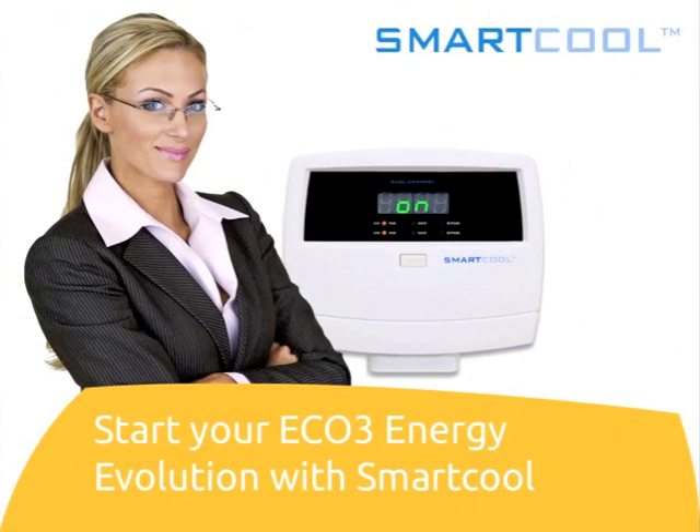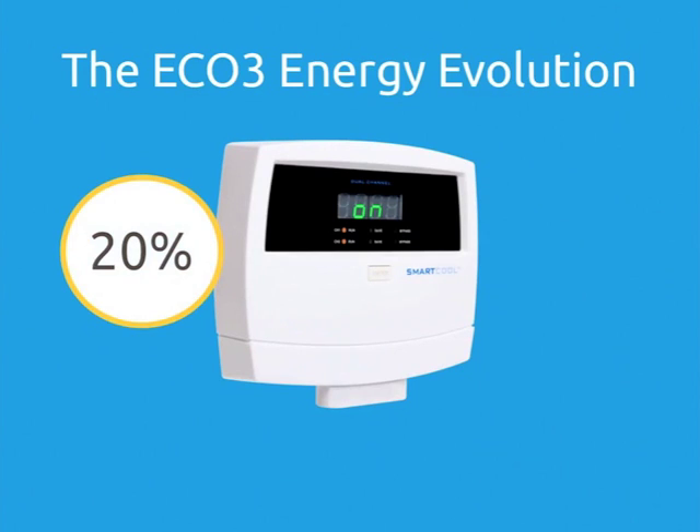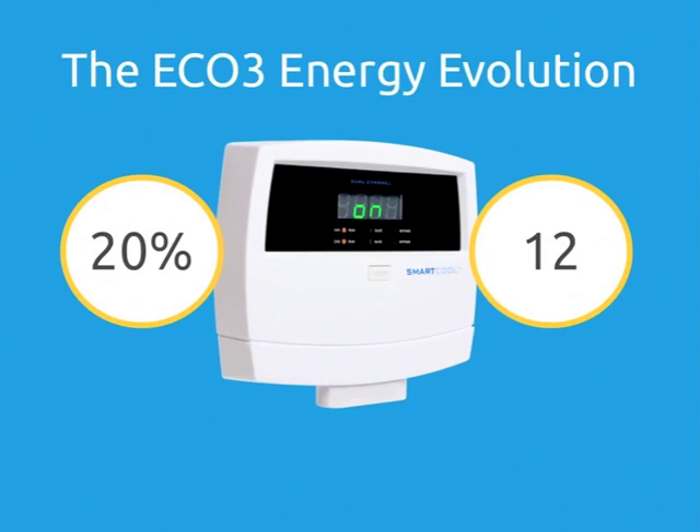Get smart with your energy. Start your Eco3 energy evolution with SmartCool. SmartCool's Eco3 is the missing link between your thermostat and your air conditioning, refrigeration or heat pump system. Saving an average 20% kilowatt hours and giving you a payback in as little as 12 months and never more than 36 months.